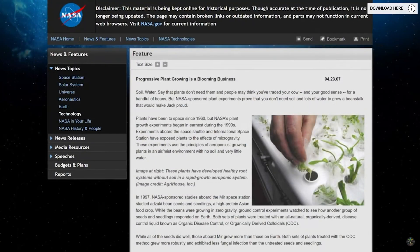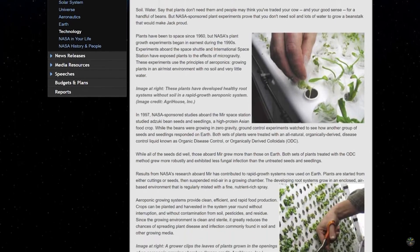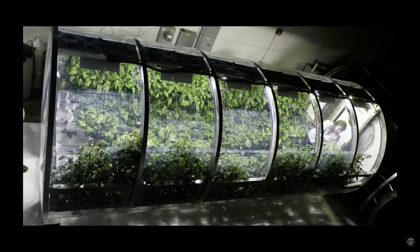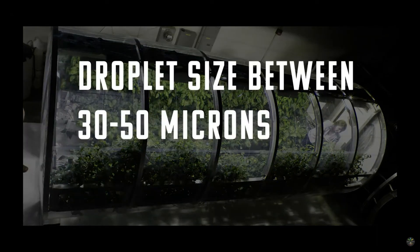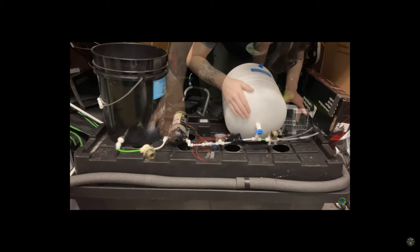NASA actually documented their own high-pressure aeroponic build for use on space shuttles, and they recorded the most substantial growth from plants that received between 30 and 50 micron droplets, which is like a fine mist. I can't recommend an HPA build for a beginner — it's by far the most complicated way to grow pretty much anything.